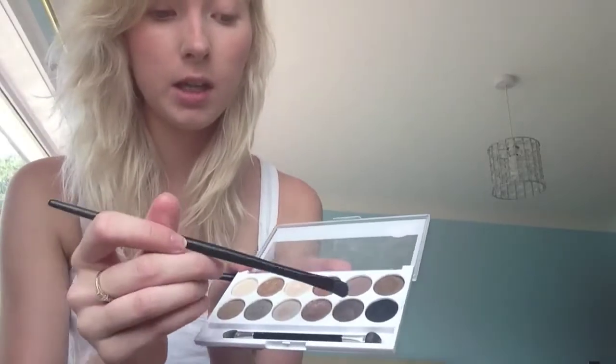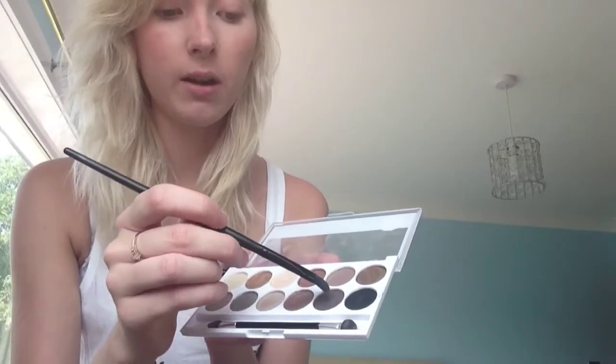To start with, I use the dark brown and I use it to line my eyes. For during the day, you don't really need a dark eyeliner, like a liquid eyeliner - you just really need a bit of definition in your eyes, so I always use a dark brown to do that.